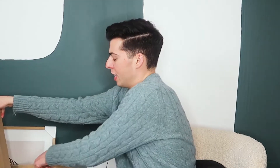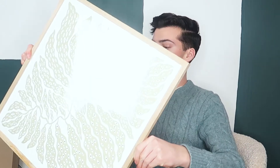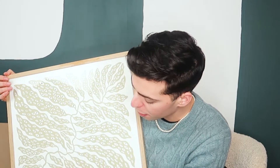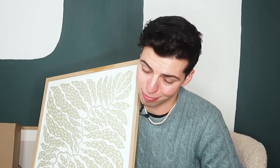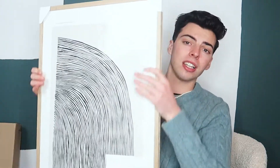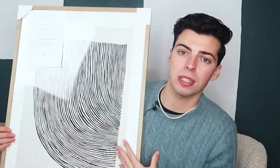Next up we have two art prints from The Poster Club — these are already out of the packaging because I couldn't wait. Print number one is really cute — it's like a leaf motif with eyes in it. When I saw it on the website I didn't notice the eyes, but I really like them; they add a whole new dimension. I love this white oak frame — it's real solid oak, just saying. And here's print number two — how cute is this?! The quality is just indescribable.